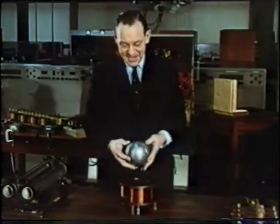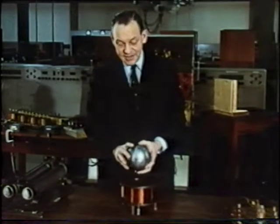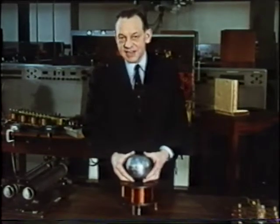The forces which kept this aluminium ball floating in space, and also those which caused it to spin, we call the forces of electromagnetic induction.